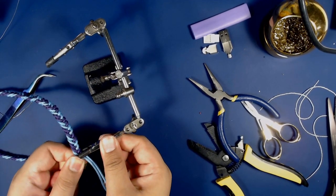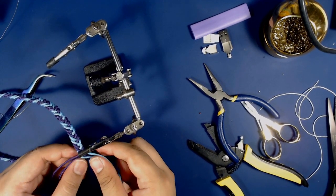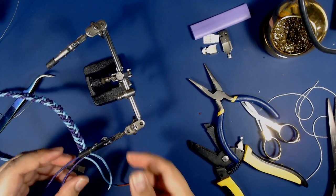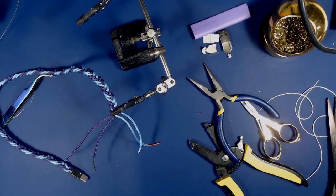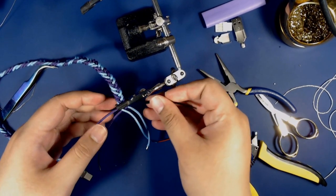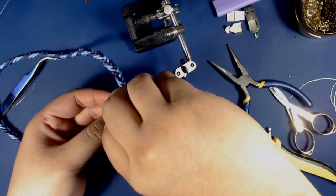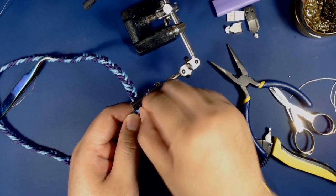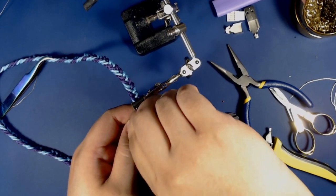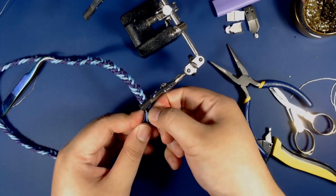I've just finished my braid, so I'm going to put the last braid onto my helping hands and secure it just to make sure it doesn't lose its shape. I want to secure this to make it easier to work with, so I'm going to use a twist tie. This way I can keep its shape while also being able to trim off the paracord and solder it afterwards.